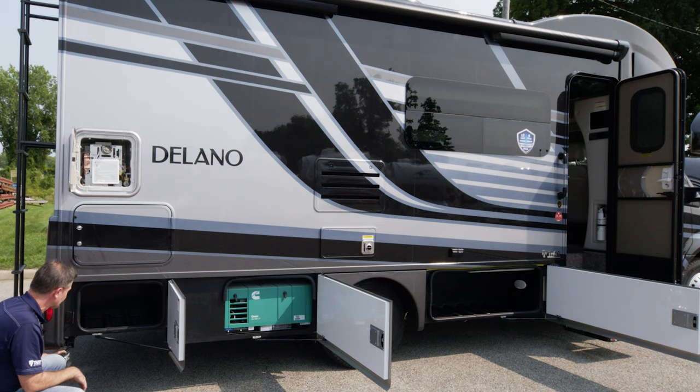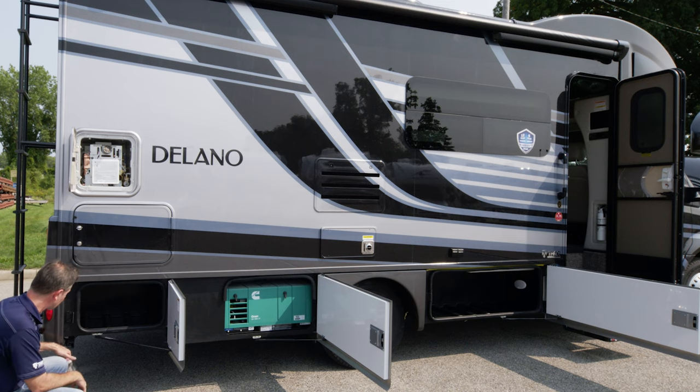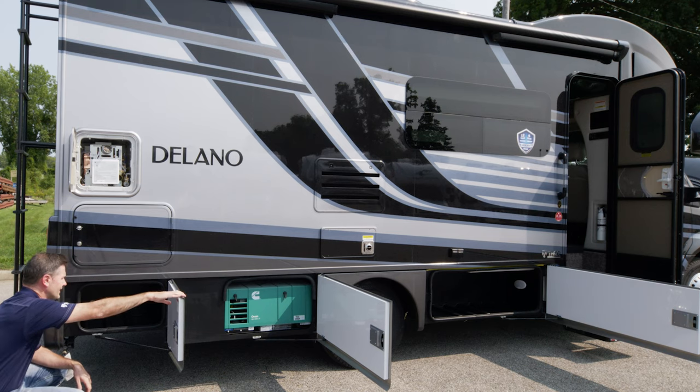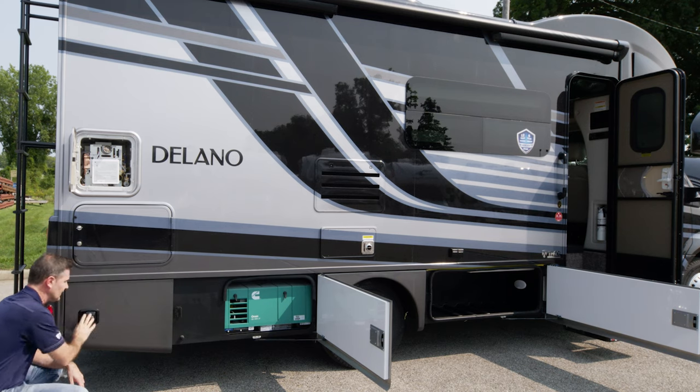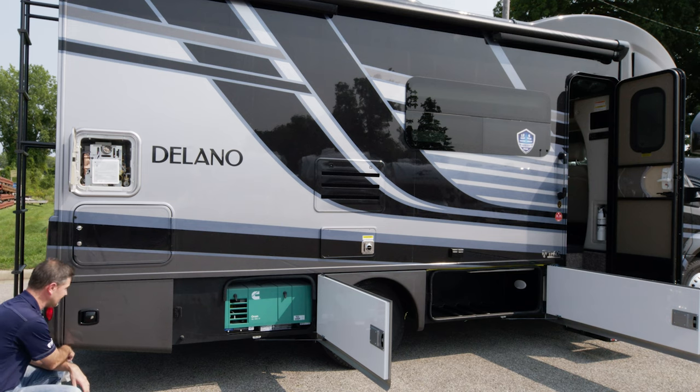You have an exterior propane connection. If you have one of those little portable grills, you put it on a table out there, run your hose from this connection over to your grill. Keep in mind that the propane connection here is regulated, so if you're not getting the gas flow in your grill, remove the regulator from the hose to your grill — because again, this is regulated.